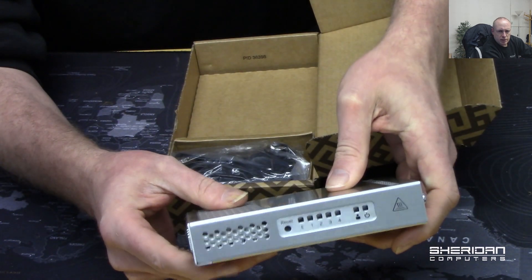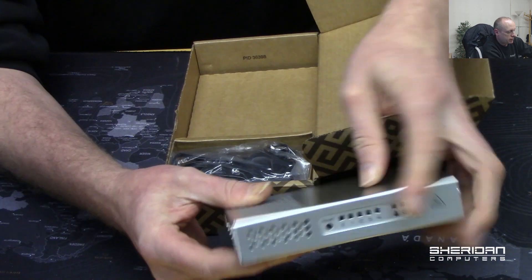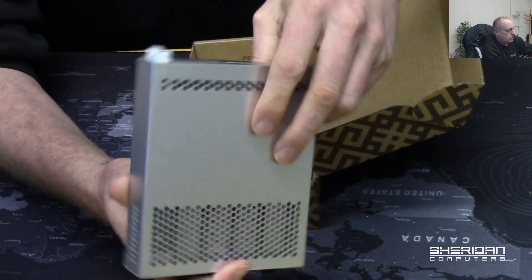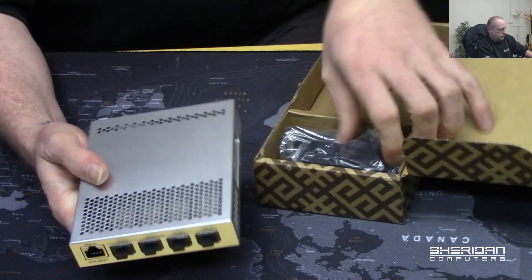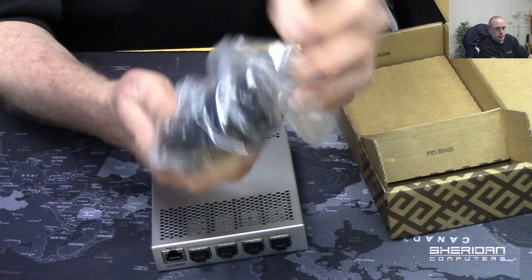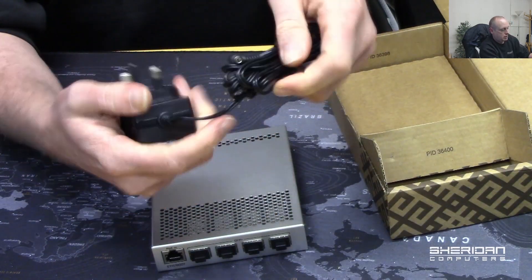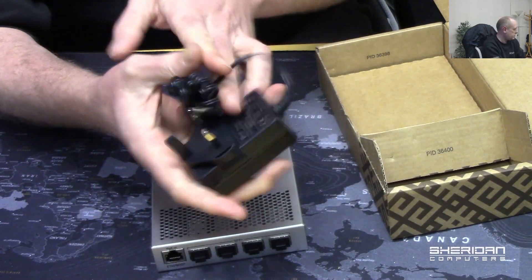On the front of it you can see you've got a power light, status lights, and a reset switch. In the box we have basically just the switch and the power supply, which is a UK power supply, which is a good thing.